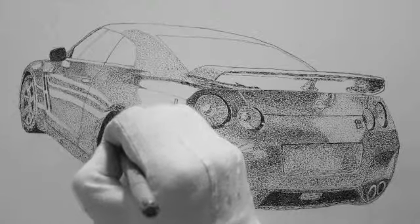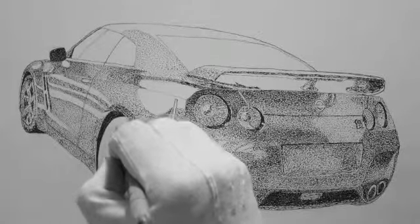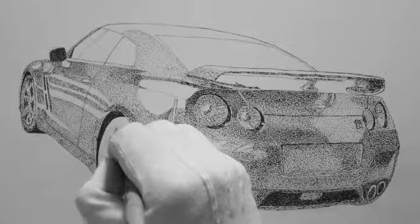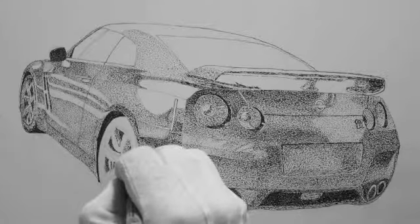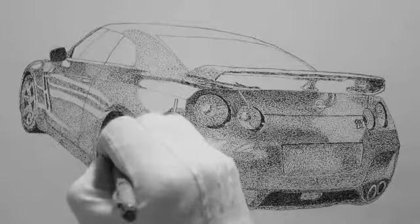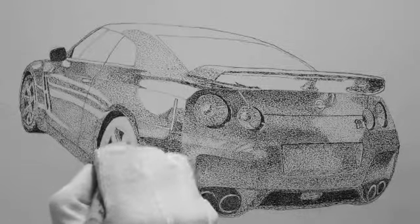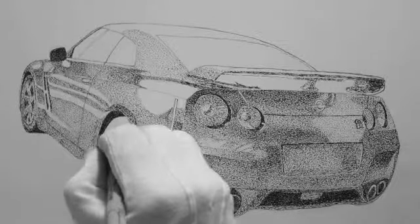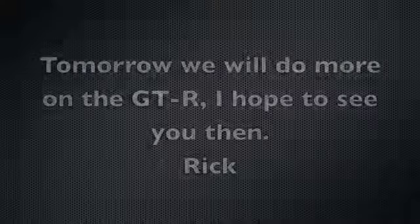This is getting pretty close to being done. I think we can probably finish it in another two episodes, maybe three — it might take ten like a lot of these have. But it's coming along great, I'm very happy with the way it's coming along so far. I hope to see you back tomorrow — we'll put a lot more ink on and we'll be much closer. Thank you, bye!